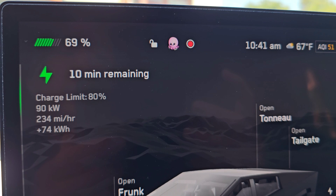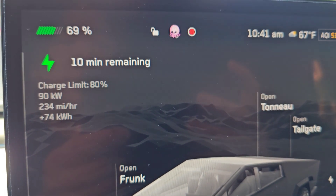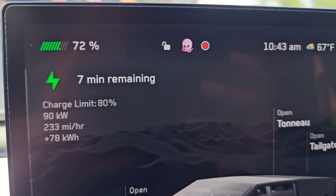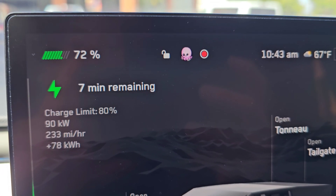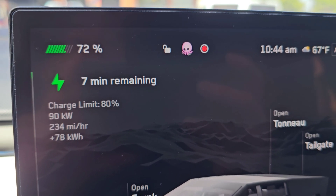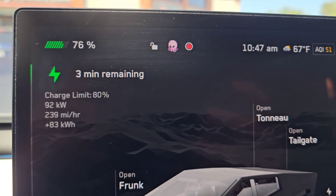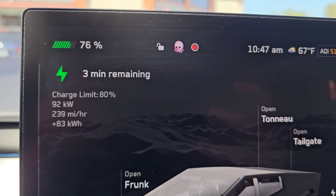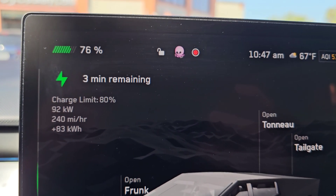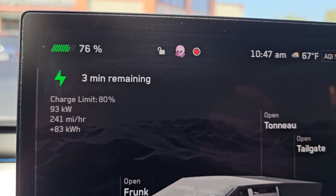It's 10:41 AM — 69%, 10 minutes remaining, charging at 90 kilowatts. 10:43 — 72%, 7 minutes remaining, still charging at 90 kilowatts. Charging is almost done. 10:47 — at 76%, 3 minutes remaining, charging at 92 kilowatts. It's been at 90-something for a long time.